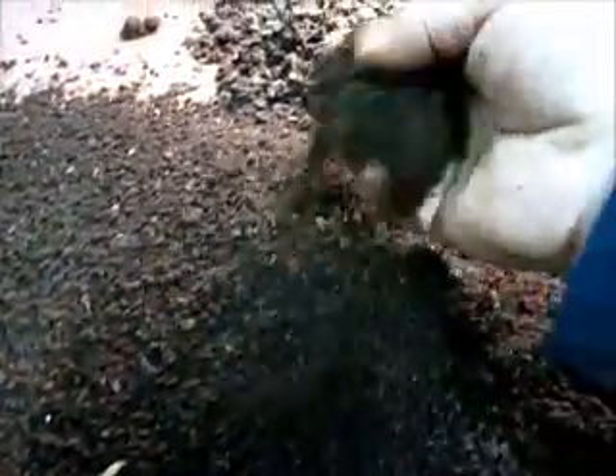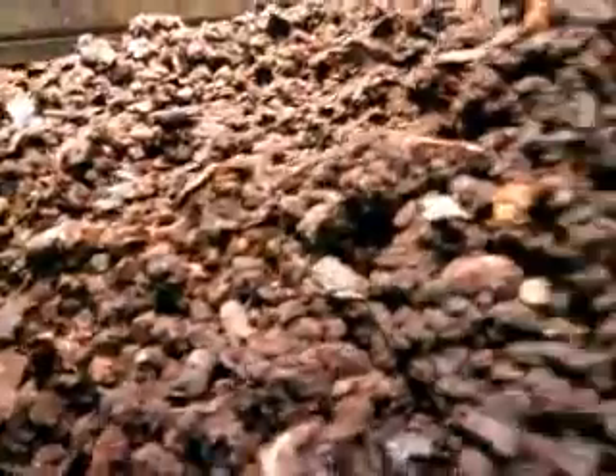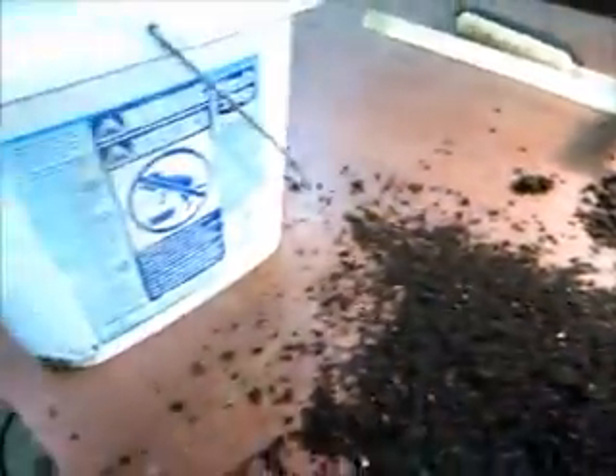This stuff here is just beautiful. We've been running it through the filter, and this stuff with the bigger red worms in it will go right back out to the compost.